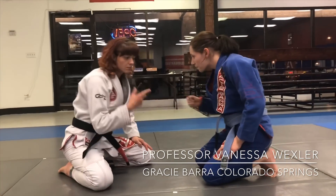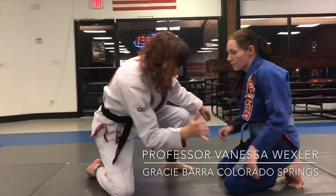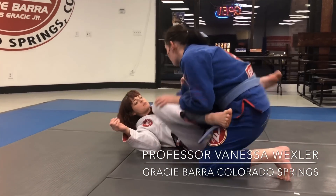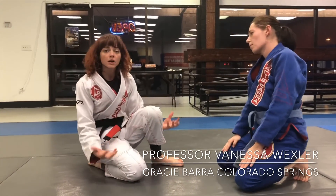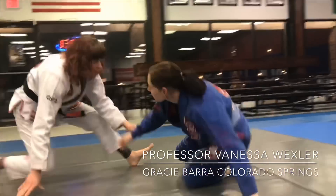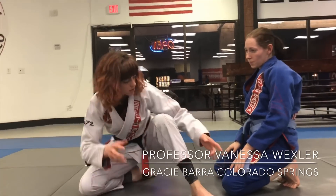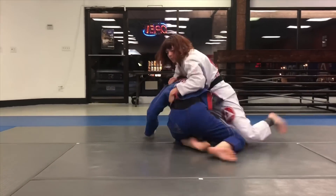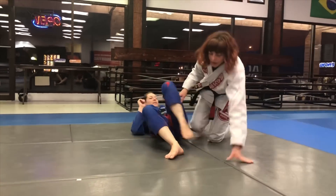Now let's say we're in the school in this situation — big person, small person — what do I do? In live training if you're starting on the knees in top position, stay on top. Cycle, cycle, cycle — get on top, stay on top.